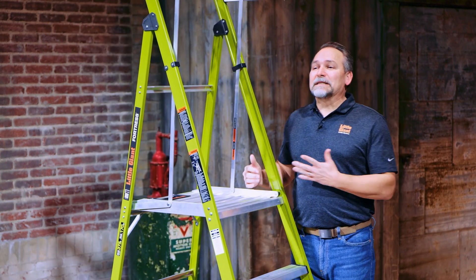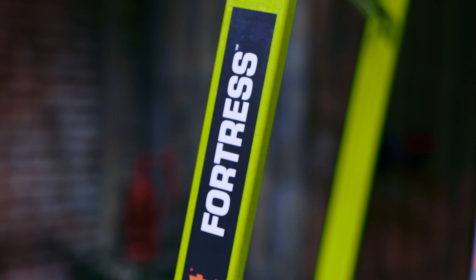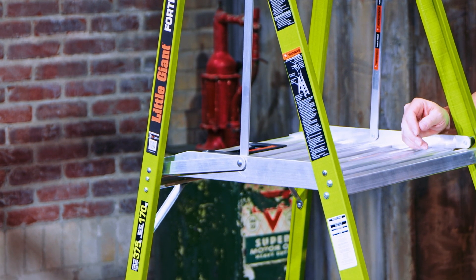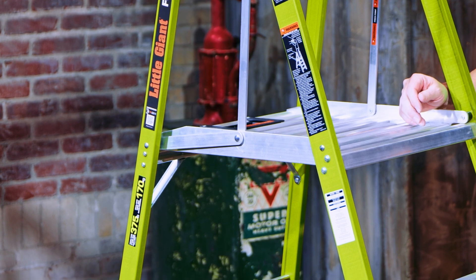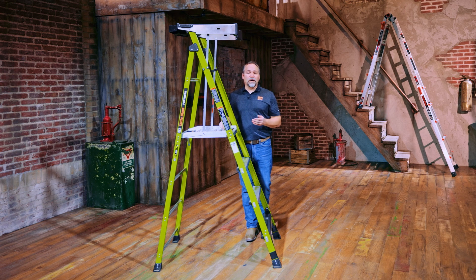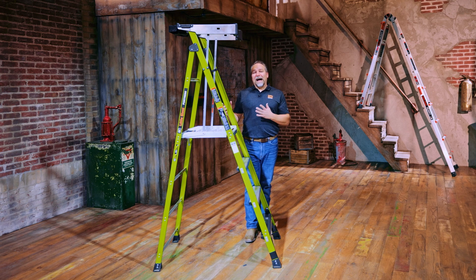The Fortress is made with a boxed construction, so unlike traditional step ladders without a C-channel or I-beam, you'll have that stiff, rigid feel. The Fortress is rated for 375 pounds — that's a Type 1AA. It's made in high-vis green fiberglass, which also makes it non-conductive for work around electricity, and the high-vis green makes it easy to see whether it's dusk or dawn, keeping you visible for your safety.